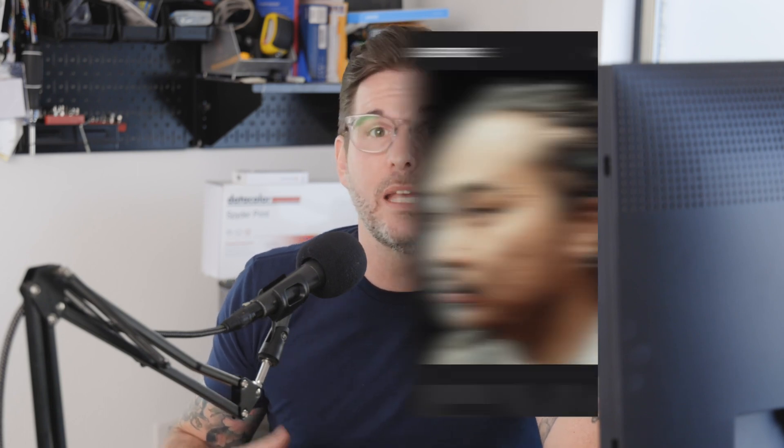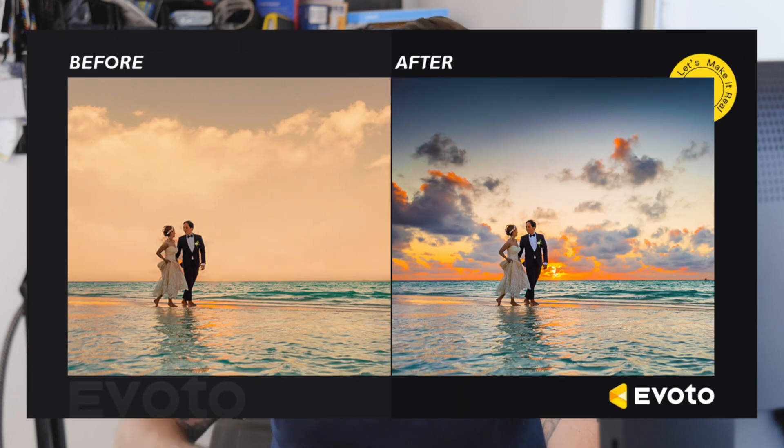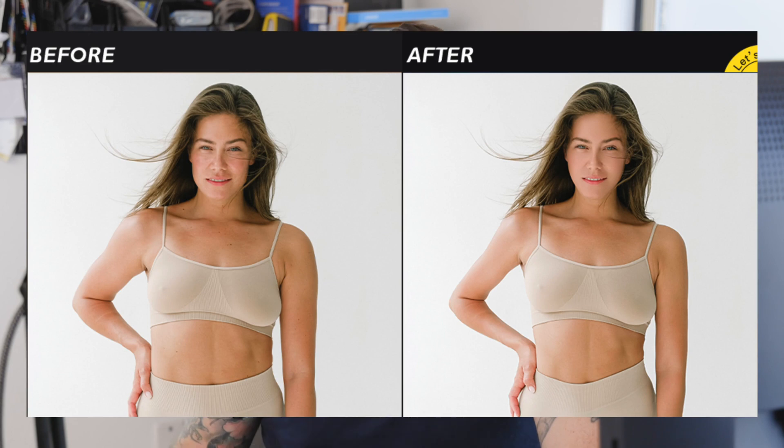Evoto is a desktop app that uses AI to do a bunch of things — retouching most especially, like blemishes, eye bag removal, face reshaping, teeth whitening, a whole bunch of other stuff, background replacement, and body reshaping. It can even process raw files and it does a pretty damn good job, but I'm going to be honest — I don't use most of the things it does because my needs are pretty simple.